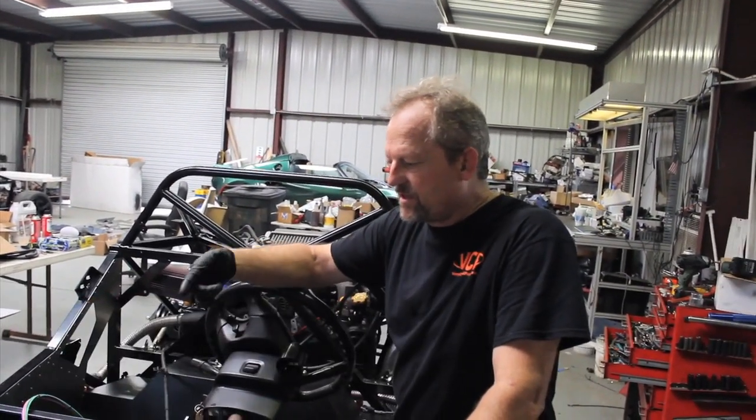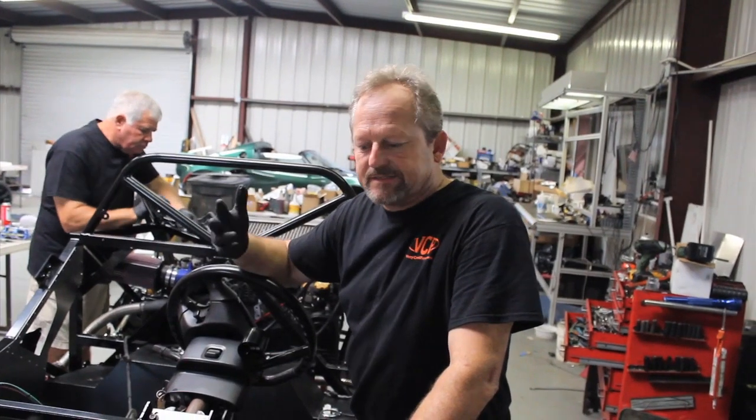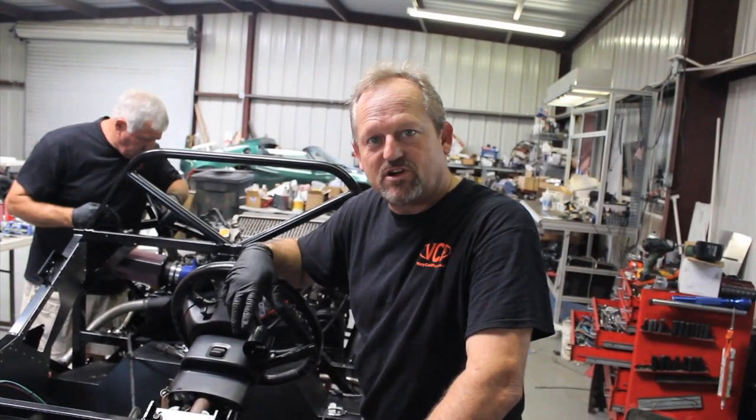What we're going to do now is put the wiring harness on the car. This is an aftermarket harness that I put together for the car. It plugs into the steering column. The motor has an Electromotive ECU on it already, so we're just going to basically lay it in the car, plug it in, and hopefully start the car.